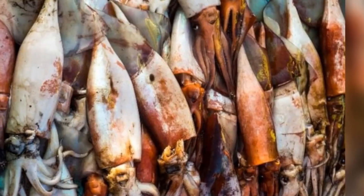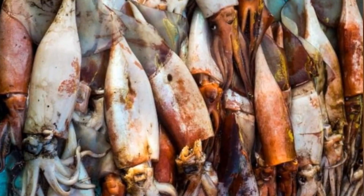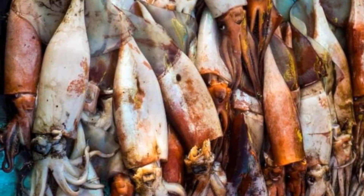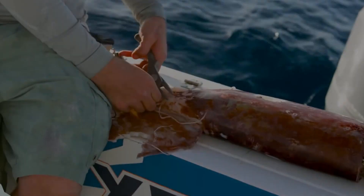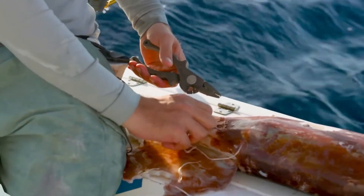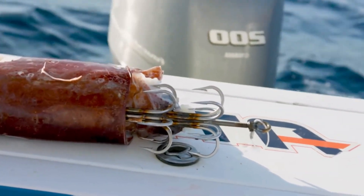Once the squid has been dragged onto the boat, they are typically processed immediately. The steps include cleaning and preparing: to preserve the meat's quality, the squid will be cleaned right away. Immediately afterwards, the squid is frozen or kept in cold storage on the ship before being returned to port.